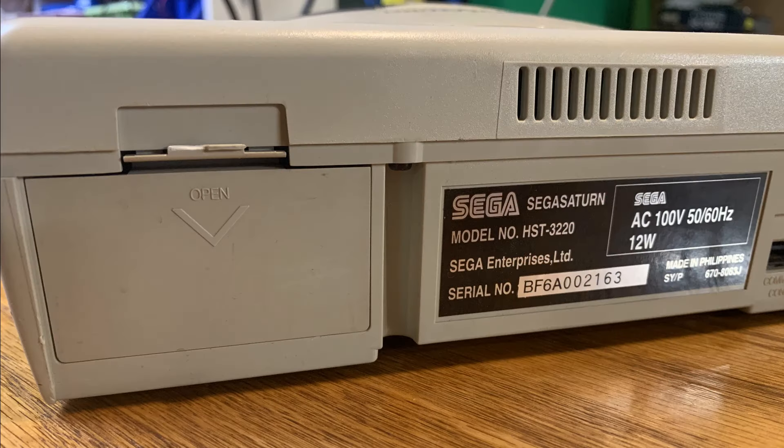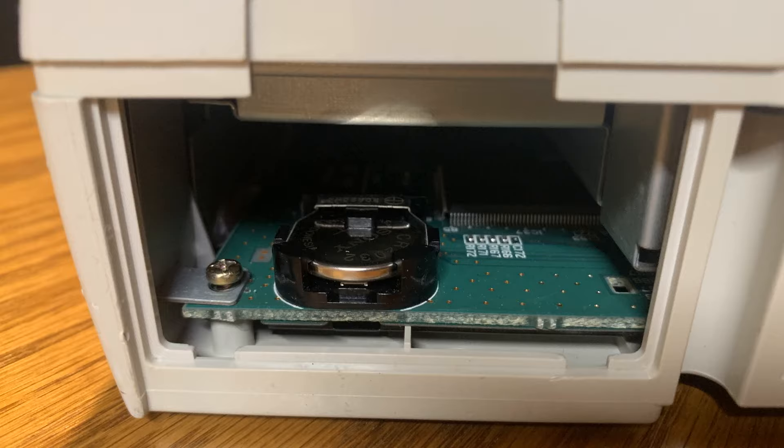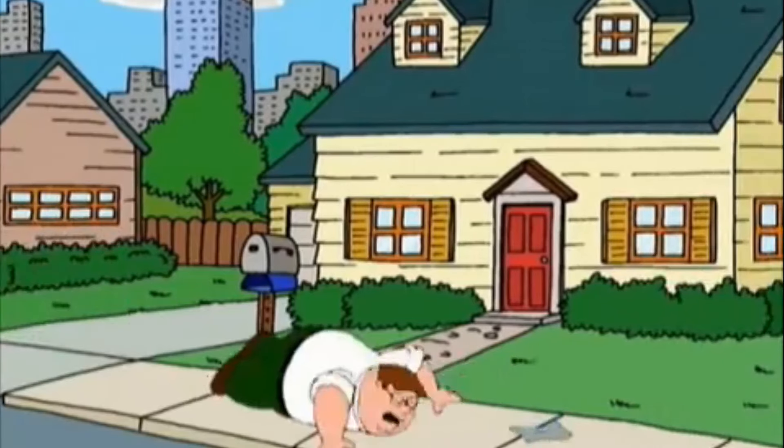While I'm at it, I'll address another common problem that Sega Saturn owners know all too well — losing your progress in a game save because the backup battery has lost its charge.